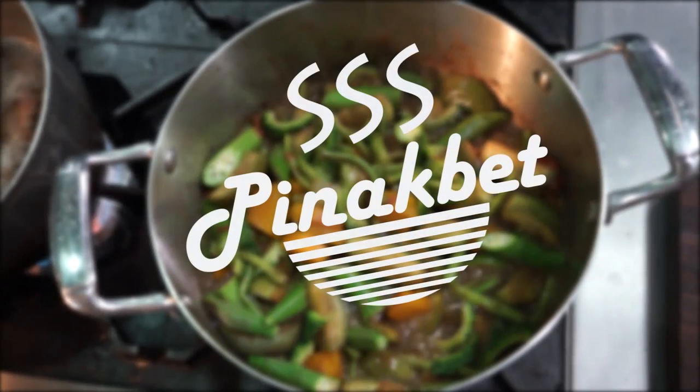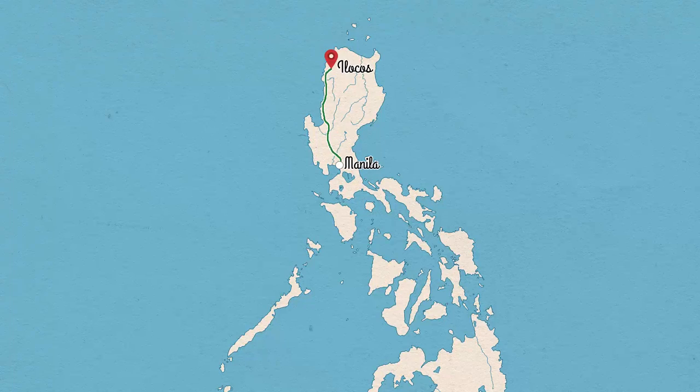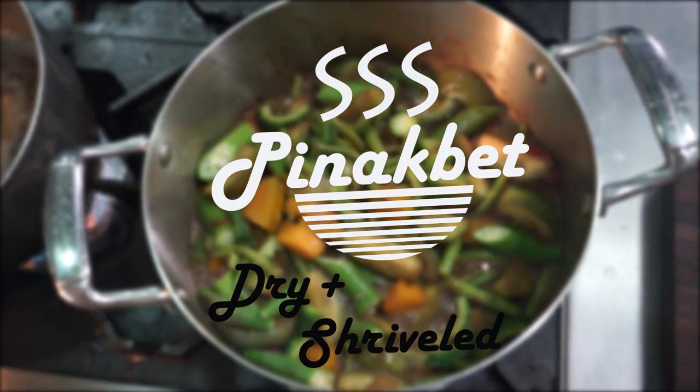This is a vegetable dish that is very, very delicious if you are adventurous and willing to give it a try. Pinakbet or pakbet is an Ilocano word from the Ilocos region in the northern part of the Philippines, meaning shrunk or shriveled. It is a vegetable-based soup usually cooked until almost dry and shriveled, and served with steamed rice.